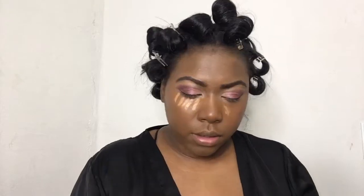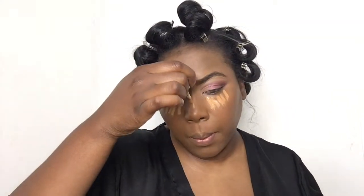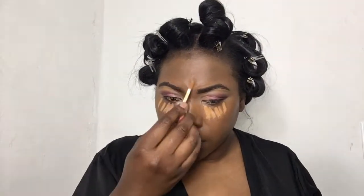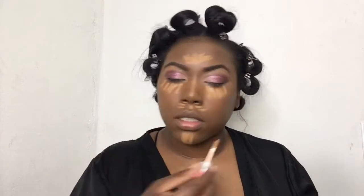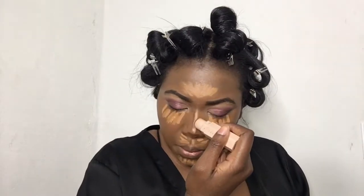Next I'm going in with the Benefit Boi-ing Cakeless Concealer in colors 10 and 11, and I'm just going to put that to highlight under my eye, on my nose, you know, all that good stuff. Next I'm going to contour with the Fenty Beauty Expresso contour stick. I love this stick — it's perfect for contouring my nose. I like how rich the brown is.